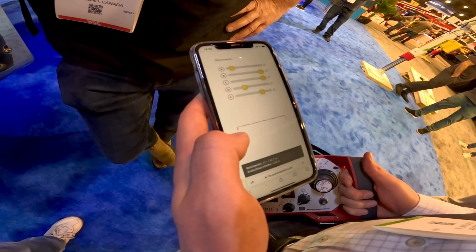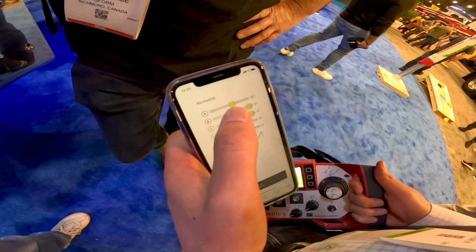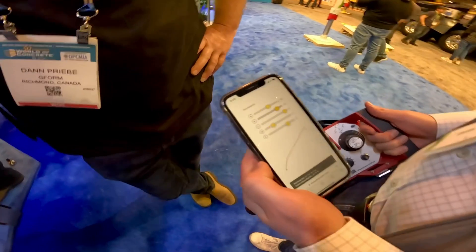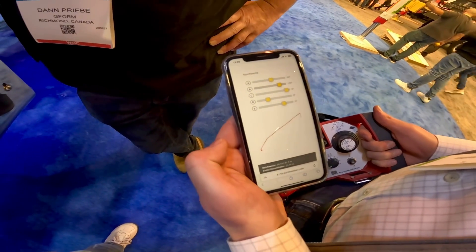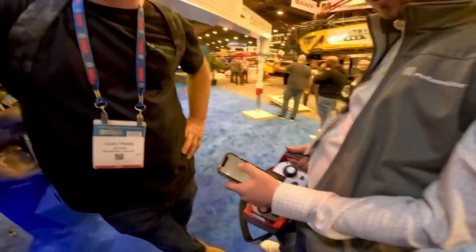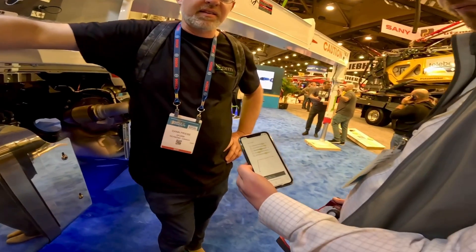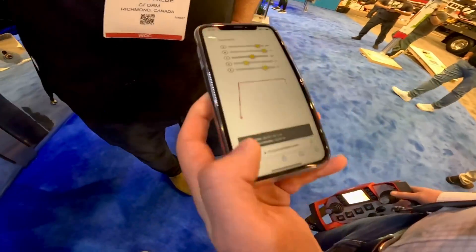The app also includes a boom simulator showing the working range, where you can change the angles of the boom. So if you're doing a pre-pour plan and you know you're pouring up on the level 8 deck, you can mimic that boom position, and it will tell you the reach you'll have and what your outrigger pressures are going to be. Normally you go to a job site and figure out what pump you can fit - now you just measure and plan in the app.